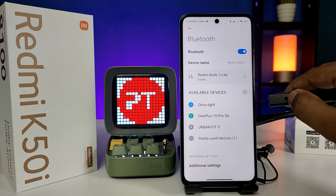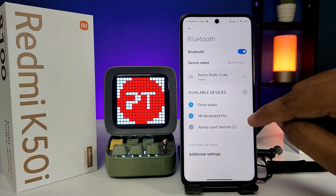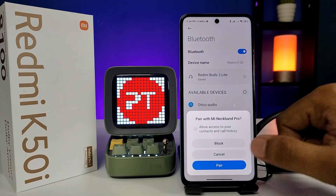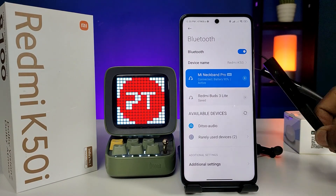The pairing mode is now enabled. Click on the refresh icon. You can see the Mi Neckband Pro available here — click on that and choose 'Pair'. Now the Neckband Pro is connected with the phone.